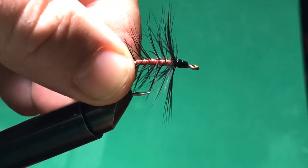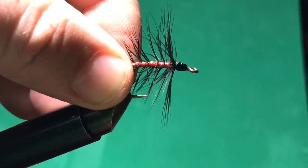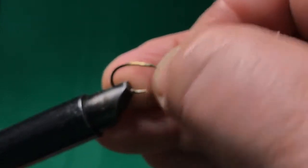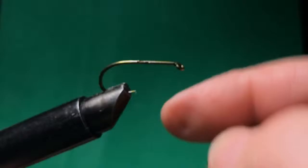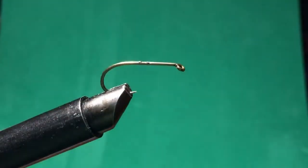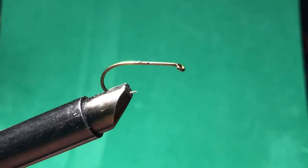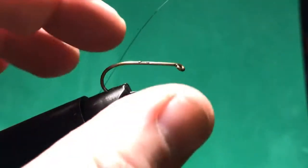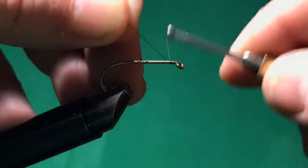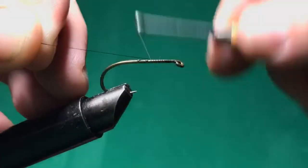I'm going to tie the hand brush now. I'm putting in my next hook, the same kind I already have, with my barbs pressed down. The barbs on the hook itself are pressed down so you don't tear up the thread, and also for catch-and-release fishing — it makes the hook easier to get out of the fish's mouth without stressing them out too much.